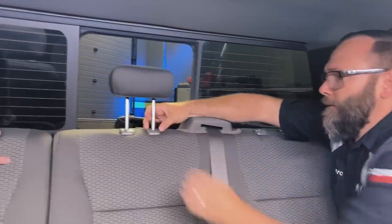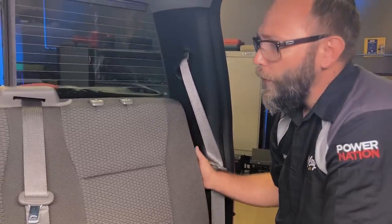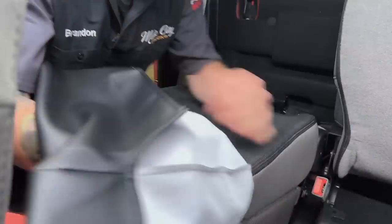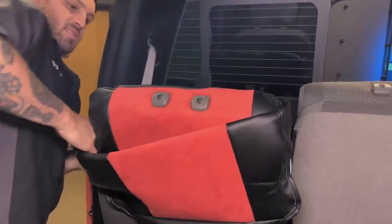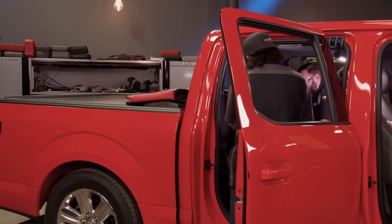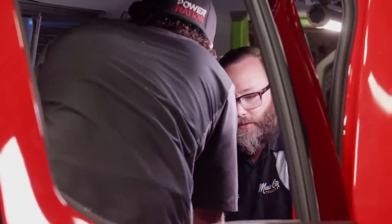These seat covers install the same as other Covercraft seat covers you've seen us do here in the shop. The headrests have to come off and the seats have to be folded down. I'm having some problems with this driver's side rear seat back — that one has a clip right back there. Might look like I'm doing nothing, but I'm actually getting the headrest holes stuck through. The seat back covers just roll on, and they're a tight fit, so it takes a little bit of elbow grease to get them on. This reminds me of my punk rock days — a little bit of pleather.